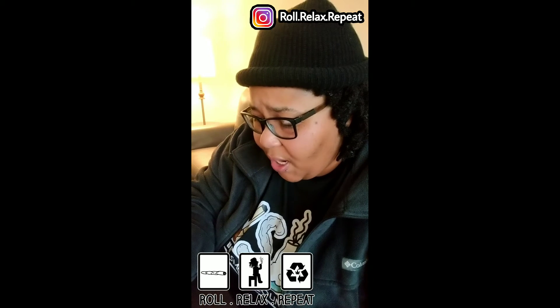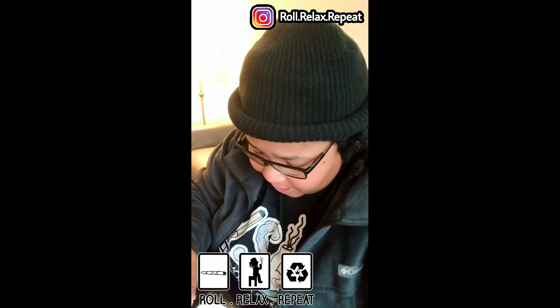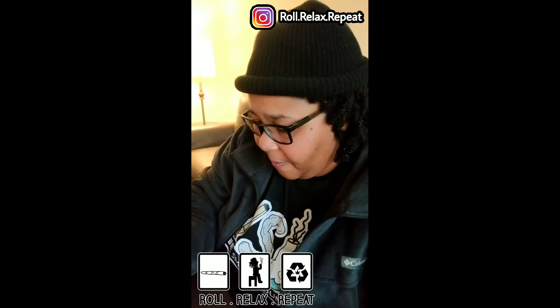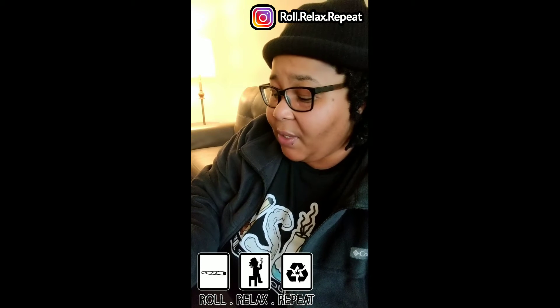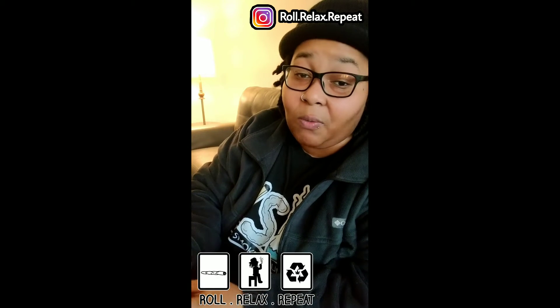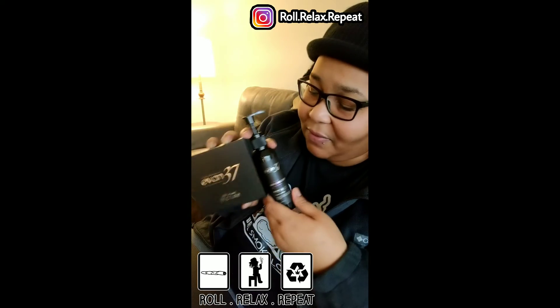For the four-ounce bottle, it's going to run you $31.97, and that's the only size they have right now. I really like this. For a newer company, I really love how they're stepping up with the whole branding aspect. The products don't look rushed — they look professional. It looks like a place I want to shop at. It's giving exclusive.